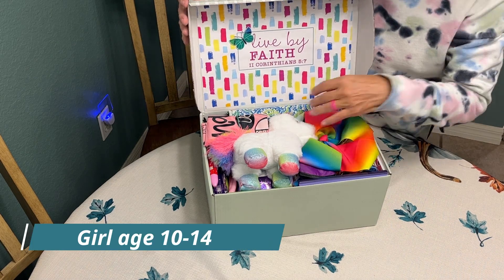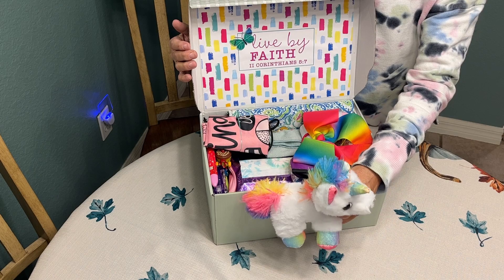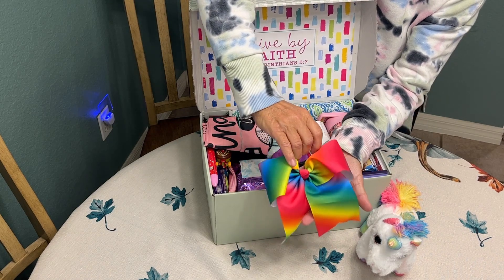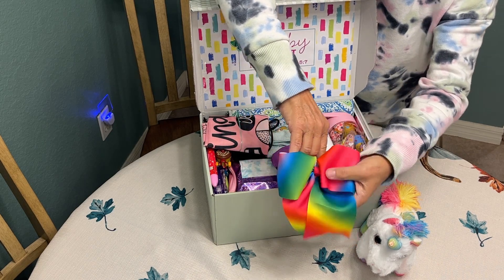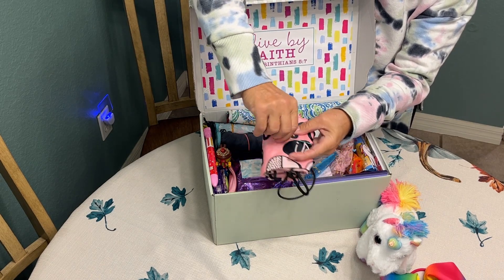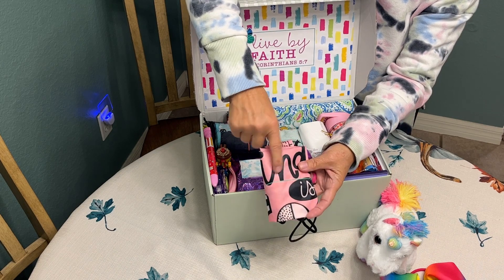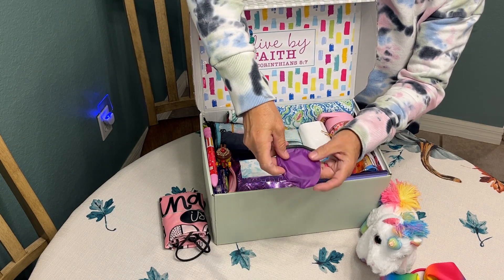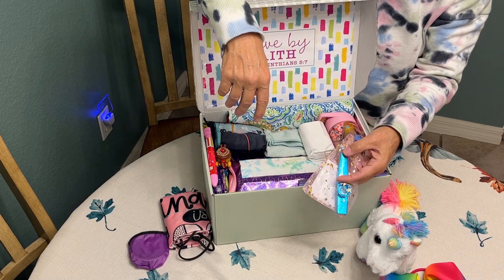So let's jump into this shoe box for a girl aged 10 to 14. One of the first things she is going to see is this sweet, colorful unicorn. I also added a pretty bright and colorful hair bow. I included a drawstring backpack that says 'Kindness is Cool,' and a little purple flying disc to fill up the spaces.